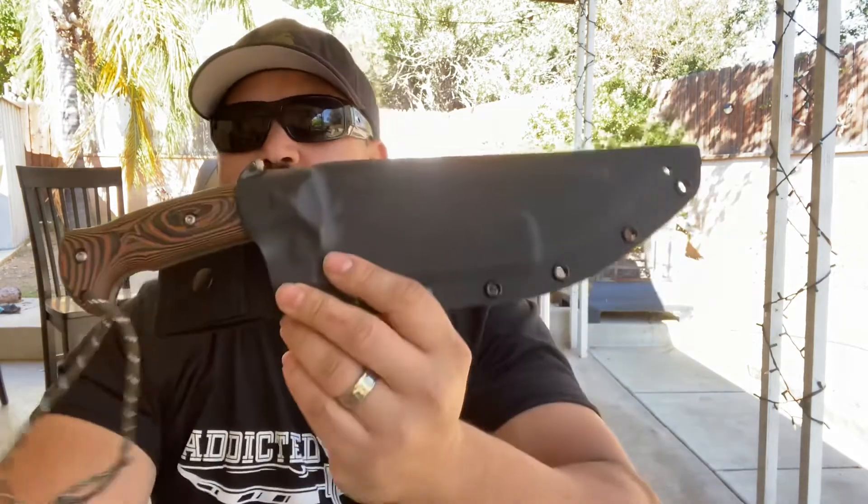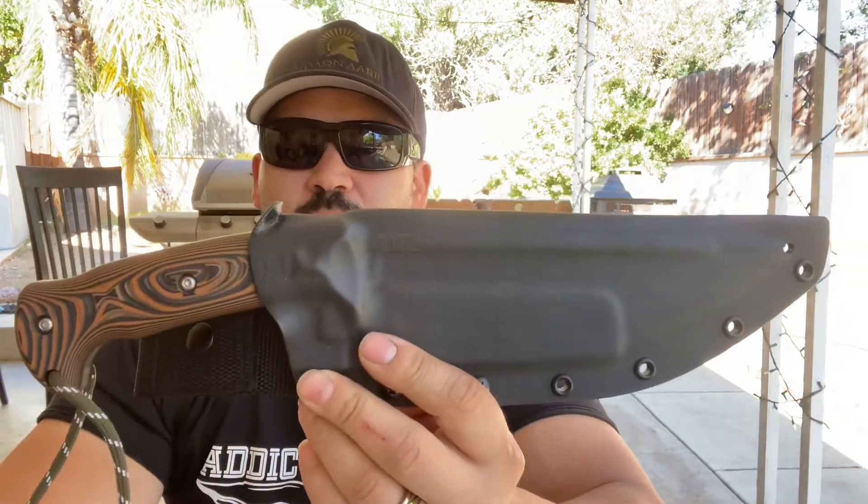What's going on YouTube? Pistol Pete here. Today I'm going to finally do the test and review on the Nomad Field Knife that I picked up from the Long Beach Blade Show.